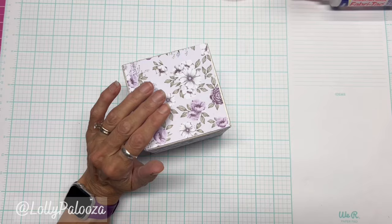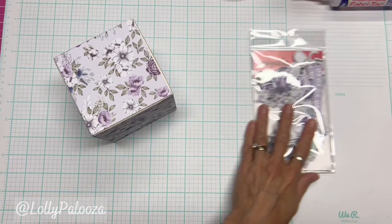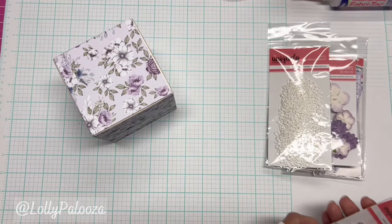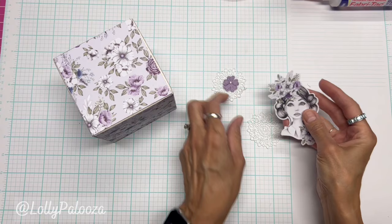I'm going to be using some of the Wisteria Lane collection and their chipboard pieces — actually they're called Creative Cuts. It's not chipboard, it's just ephemera, but they're so nicely cut they look like chipboard. I'm using the dusty purple flowers and the lace doilies — those are their evergreen product. I also have these eight-millimeter glass domes.